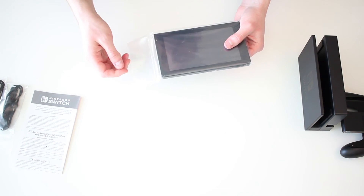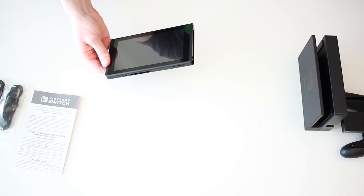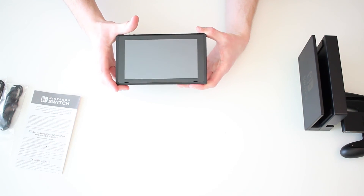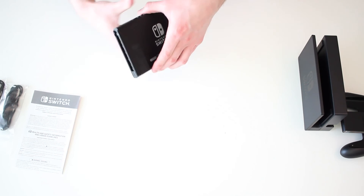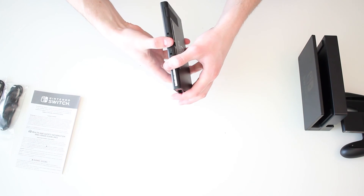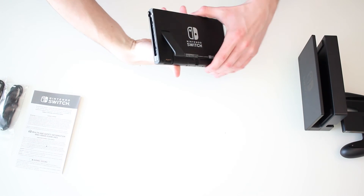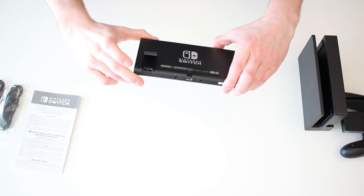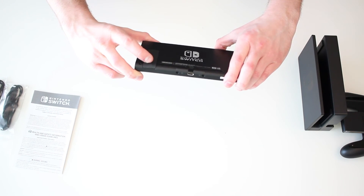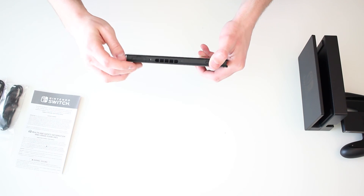Moving on to the console itself - this is the Switch. I do not want to drop this, so I'm going to be extra careful. This thing looks amazing - super sleek, super thin. We also have the Nintendo Switch logo on the back with a couple of speakers down at the bottom. Looks like we have the USB-C at the bottom as well for charging and docking. There's the kickstand - you can see it's very low profile. The micro SD card goes right into the back here where the kickstand opens up. We also have the power button, volume buttons on the top, and then the slot for your game card up top.